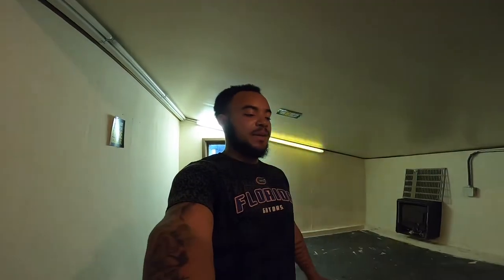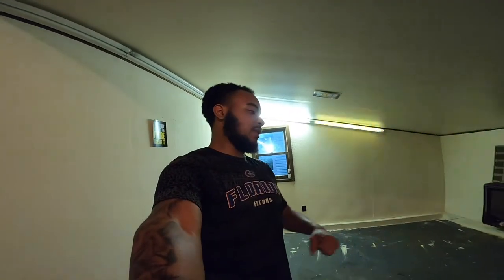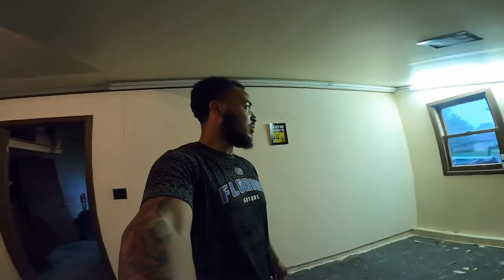I'm going to do a deep clean, basically mop everything. I'm thinking about spraying this with concrete paint and then putting in a rug of some sort so it looks nice. It's about to storm right now, so I'm glad I got done just in time. I'll see you guys on the next day.